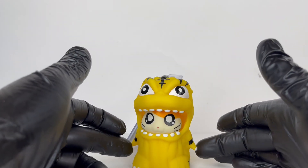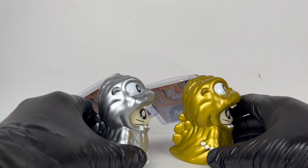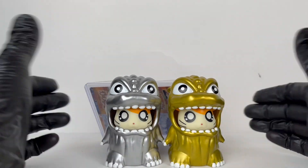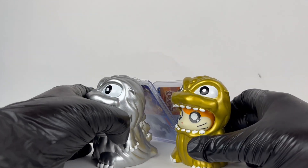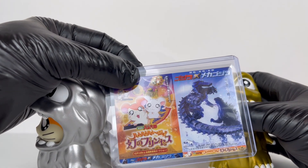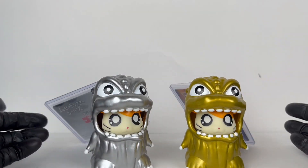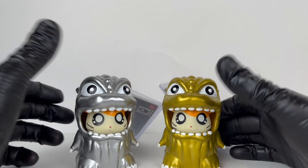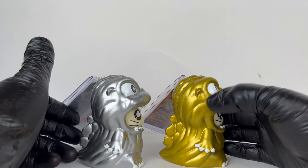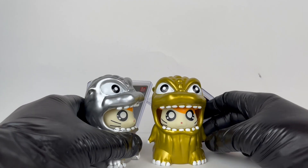Doing these two together because they were released together — this is the metallic silver and the metallic gold. These ones look really good; I love how they contrast each other, and the Hamtaro looks pretty good in the gold and silver. This one spices it up a little bit with a different poster — Godzilla against Mecha-Godzilla. Definitely cool how they changed that up.